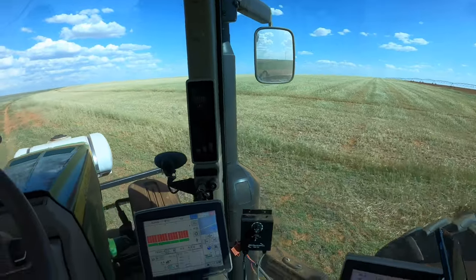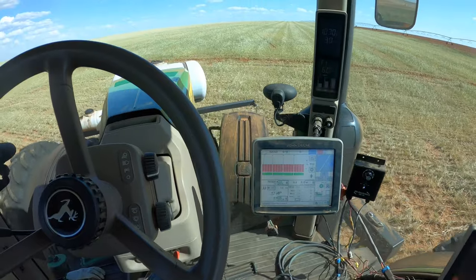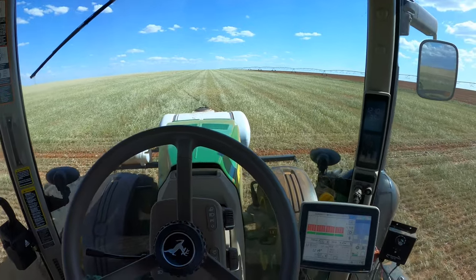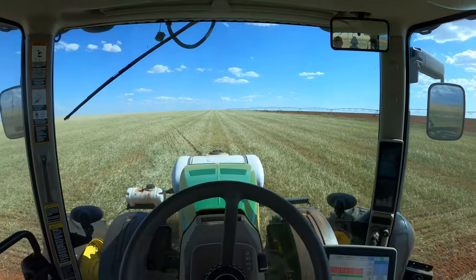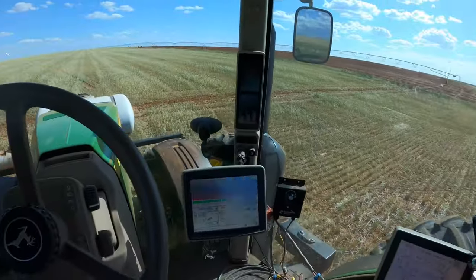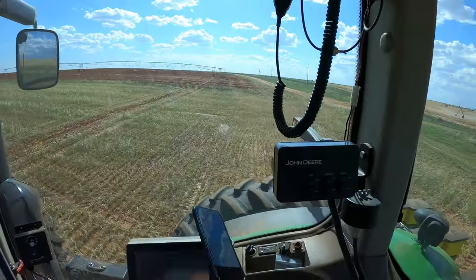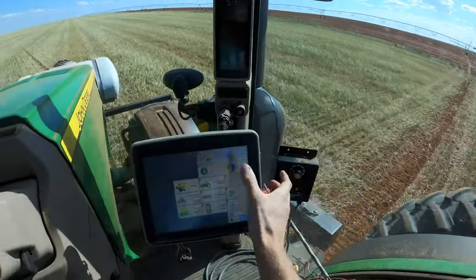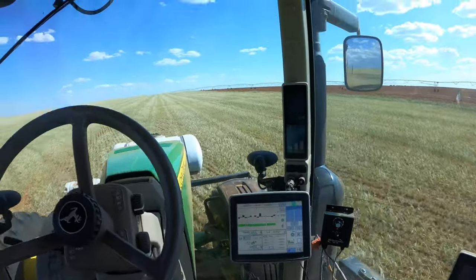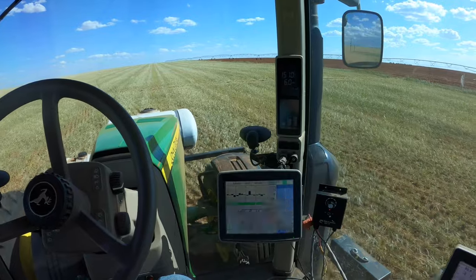The other planter comes in on that GPS line right there, so I've got to take the next line. Before we started we made sure that both planters were driving at the exact same spot so that even when we turn around, all the lines are still even — that's the goal. And this time I did not forget to change the settings to cotton. Last time I forgot to change it to peanuts and it wasn't really planting the right amount of seeds per acre, but this time I did not forget.